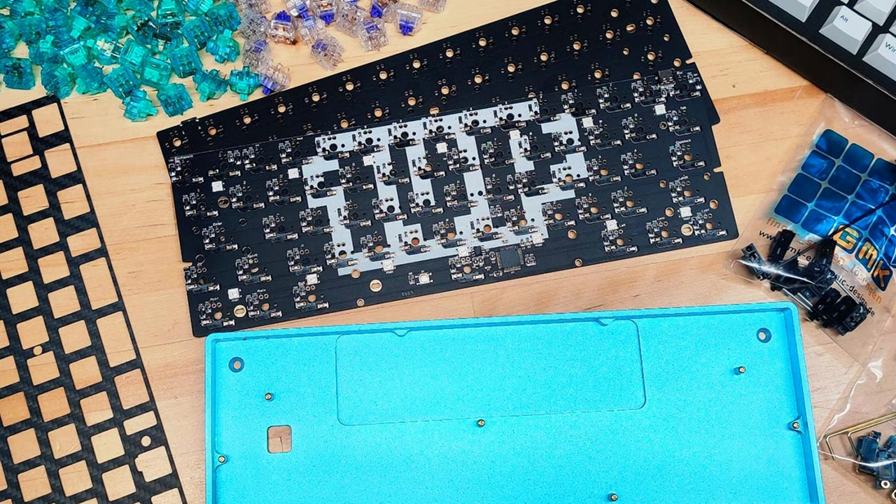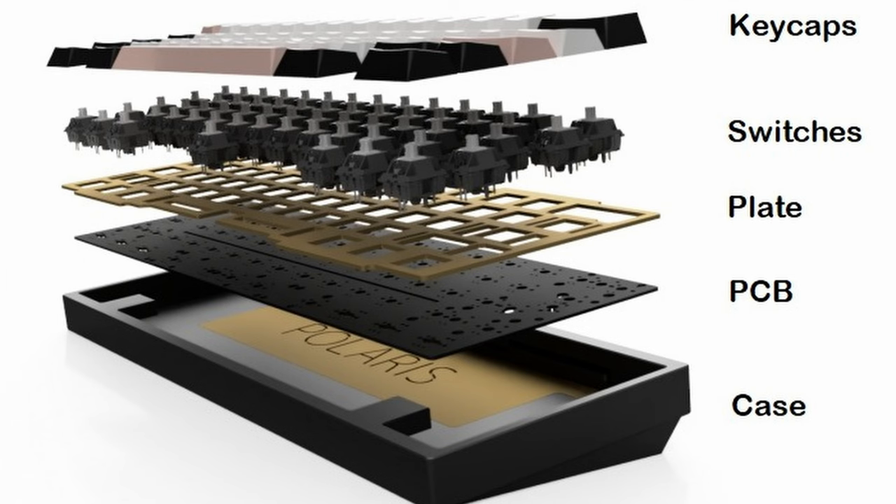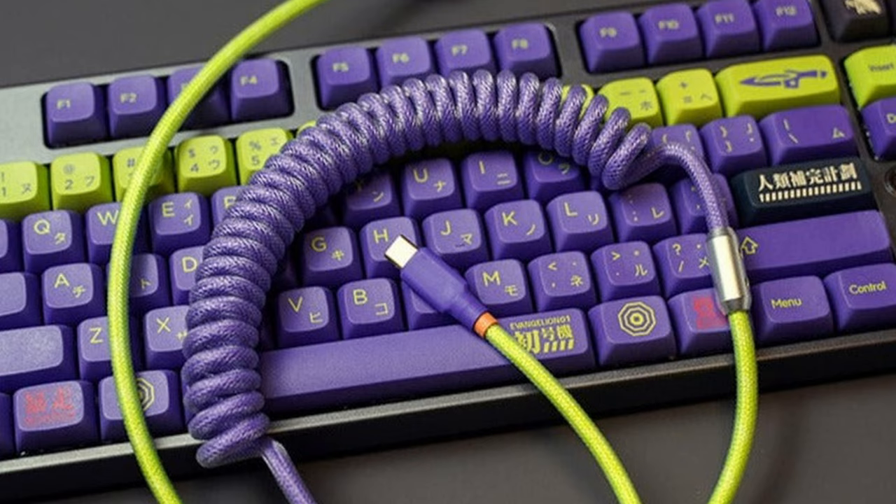Then you've got your customs — maybe you're subscribed to Glarses and you want to build something component by component, part by part, swapping switches into a hot-swappable PCB and putting in foam pads and stabilizers for the space bar and whatnot. But maybe you don't want to spend $300 plus on a keyboard, or maybe you don't want to sit there for hours lubing switches when you could be playing games. There is a third camp: pre-built customs, a little bit of both.